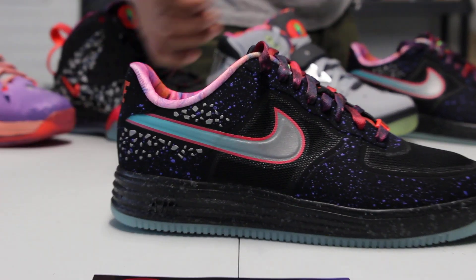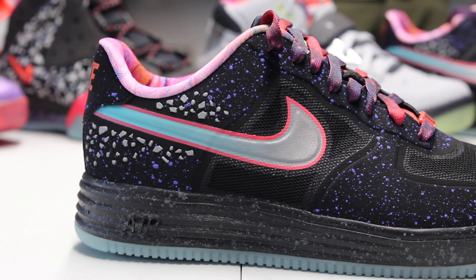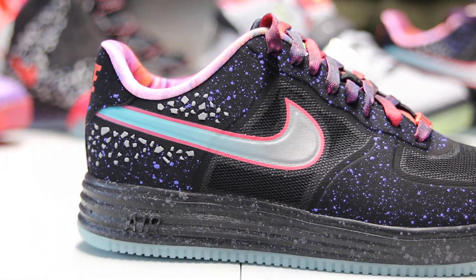One thing that's really cool about the shoe is that you got a 3M gradient design on the swoosh that goes from metallic silver to a teal colorway. You also got that crimson highlight contour.